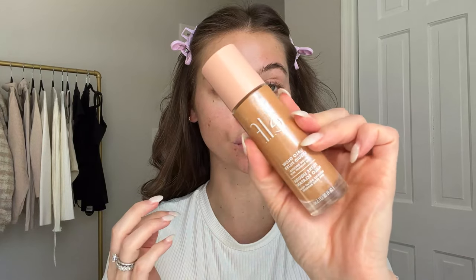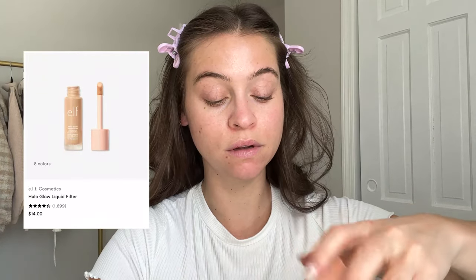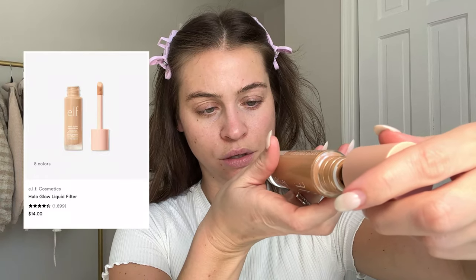I'm going to start with my e.l.f. Halo Glow in shade four - it's actually a little darker than my face but my body is tanner than my face right now. I'm just grabbing a little stippling brush and stippling this into the skin. Do you see how stunning the glow is? Our skin is so much more even now - that's a great start.